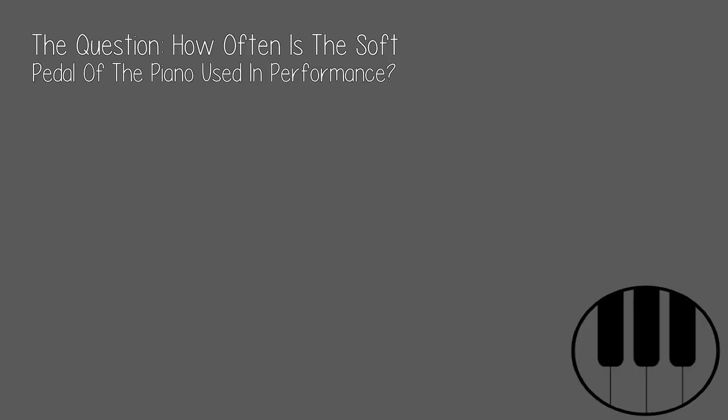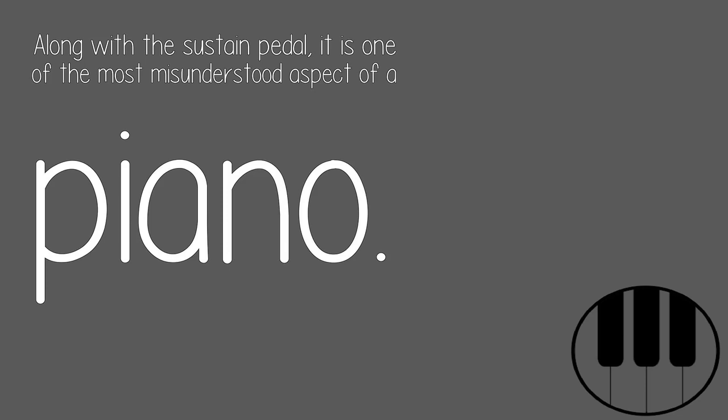The question: how often is the soft pedal of the piano used in performance? Along with the sustain pedal, it is one of the most misunderstood aspects of a piano.